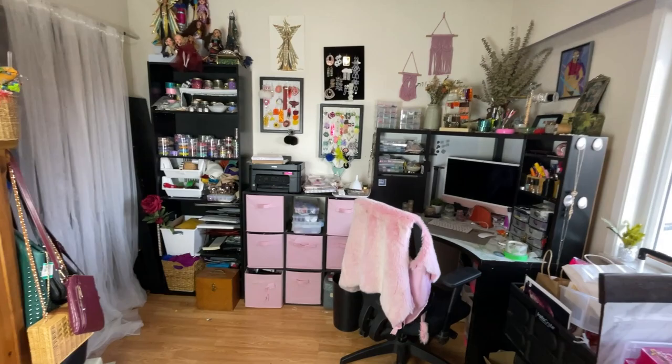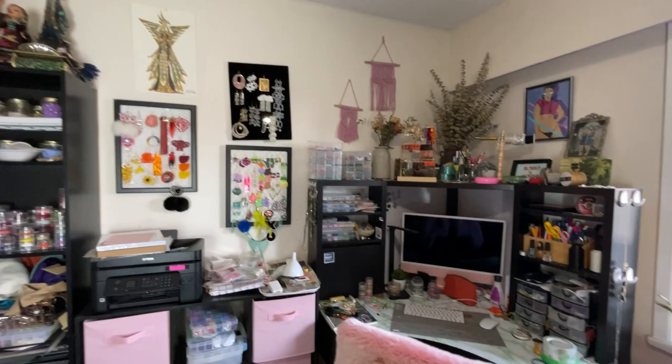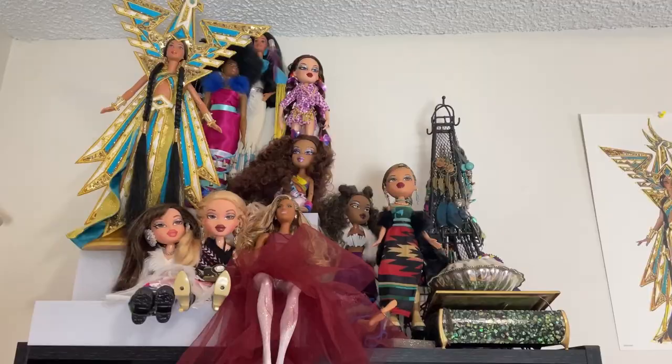Welcome to my bead space. I work in the spare room in my apartment and this is what it looks like. It's messy but that's just how creative spaces work. I'll give you a tour.